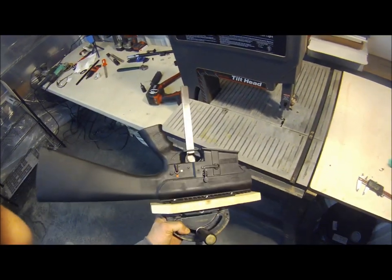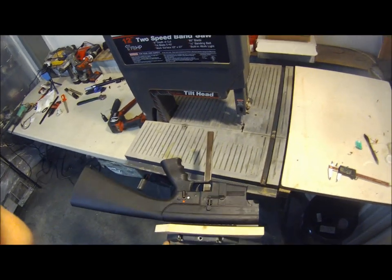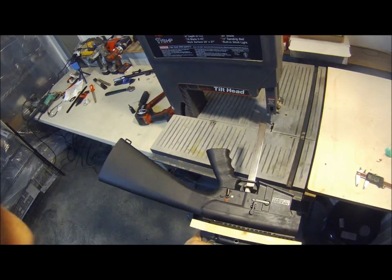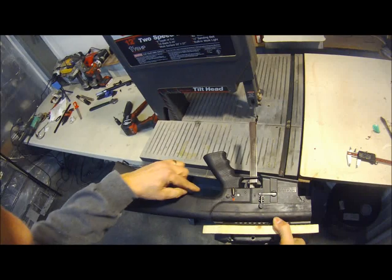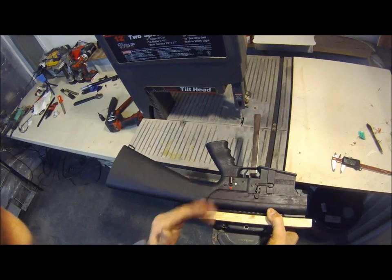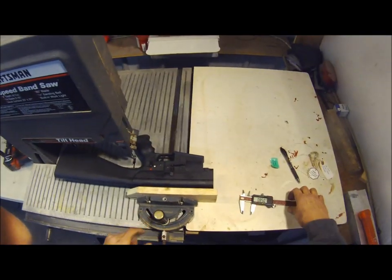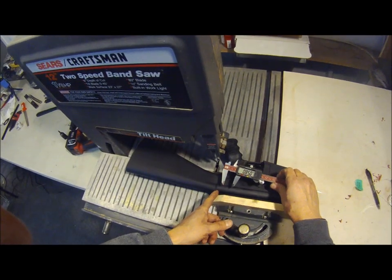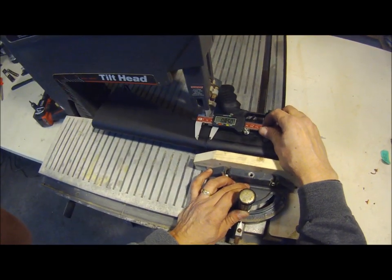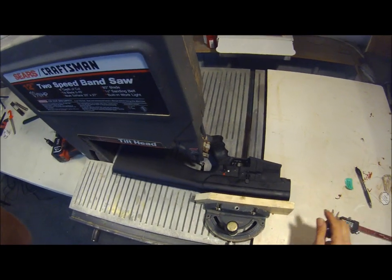We are ready to cut the stock off. We've made a little jig out of a miter gauge and we do it on the bandsaw - this is the easy way. Some of you will do it with a handsaw; I would recommend a fine tooth hacksaw blade. Put some painters tape or masking tape around the stock to give you a cut line as a guide. Put your jig in here. The first cut is about 0.8 to 0.85 inches from the back of the receiver, approximately right there. Make the first cut, then you can do a test fit.